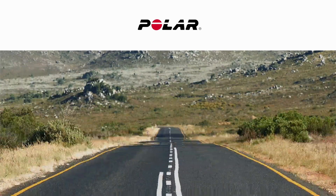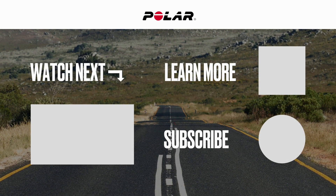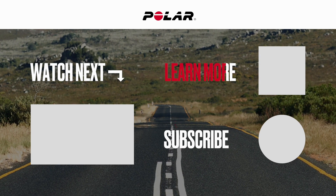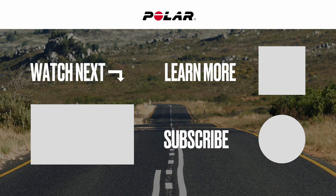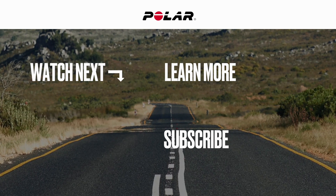Thank you for watching. If you enjoyed this video, don't forget to like and subscribe and check out the other Polar Unite videos on this channel. We'll see you next time.